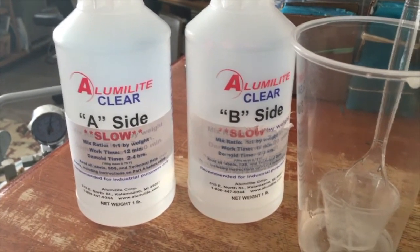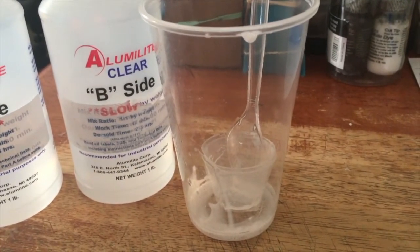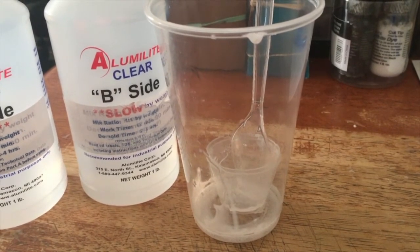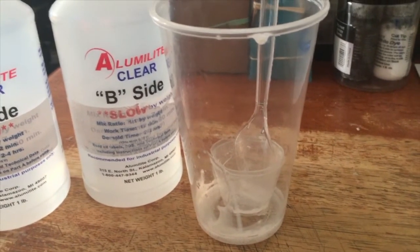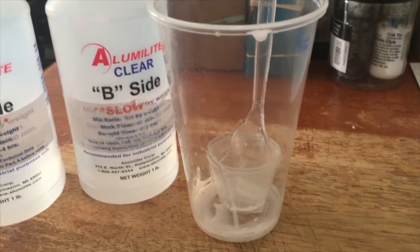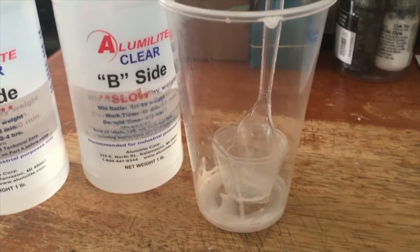When you mix the two, make sure you tare out the cup that you're using on the scale so that weight is taken out. Then mix the two components together and scrape the sides very vigorously and thoroughly. Mix it between one minute 20 seconds to about two minutes vigorously.